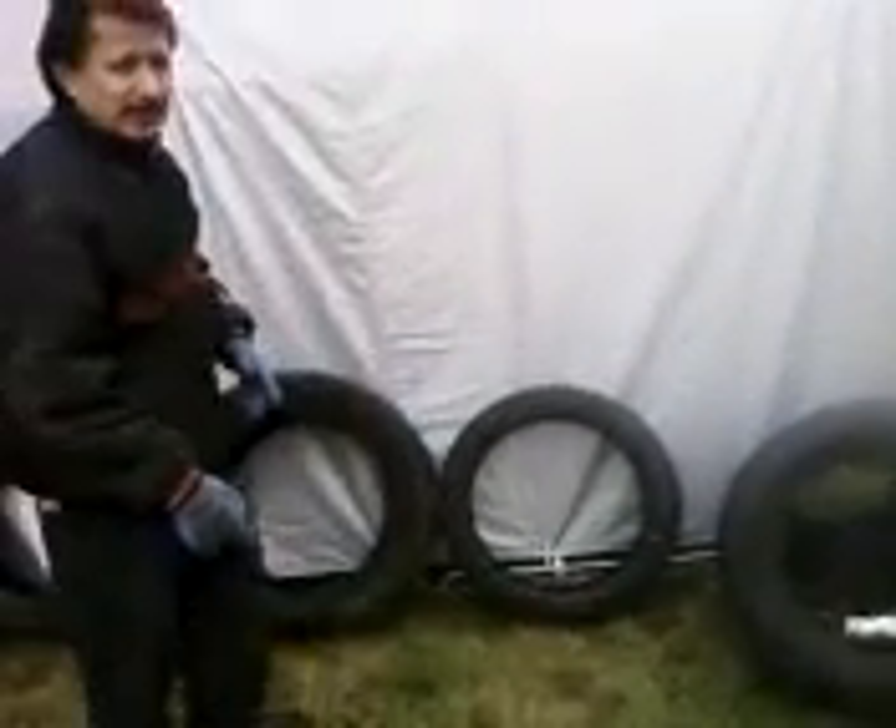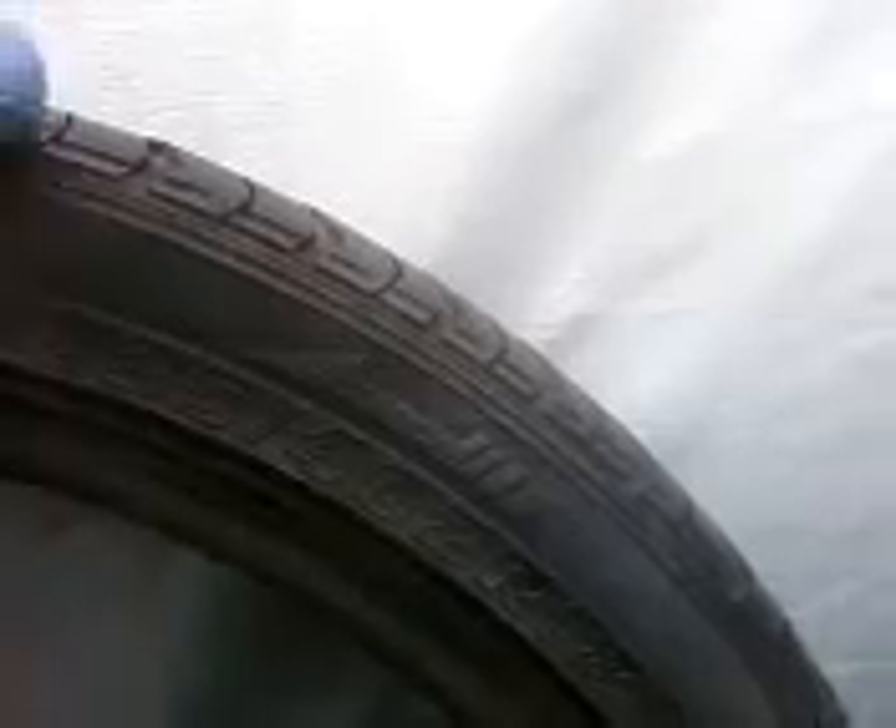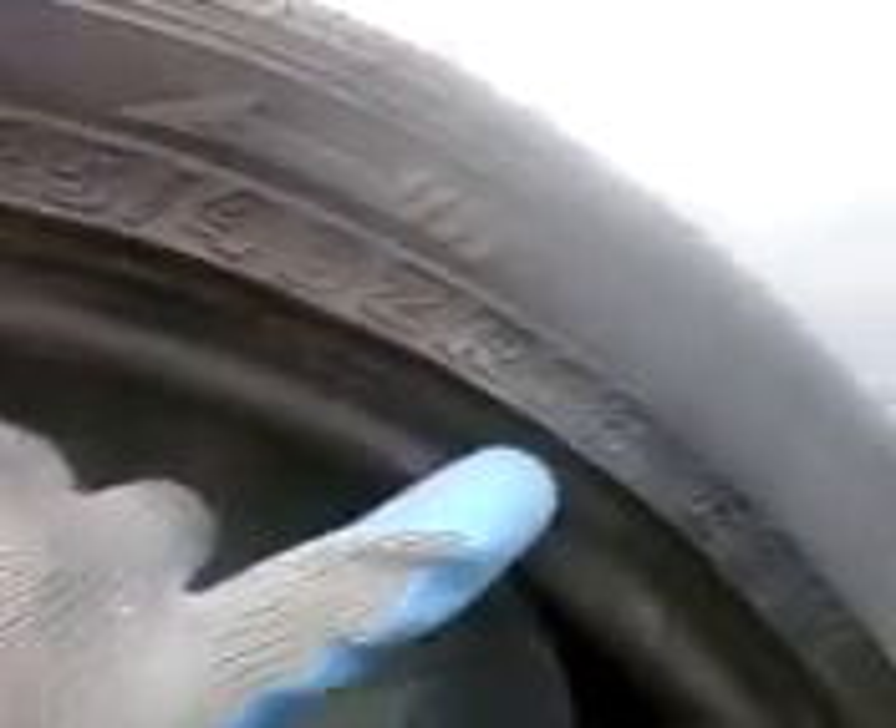Here's how you figure it out. If you go down here and look on your tire, you're going to see a number — 245, 225, 40, 18.